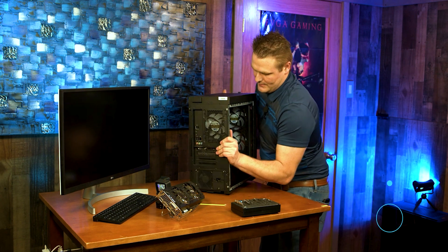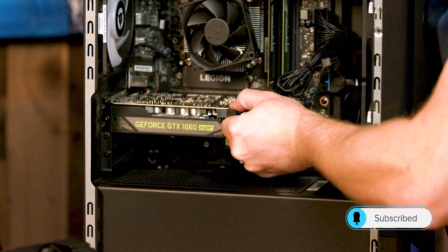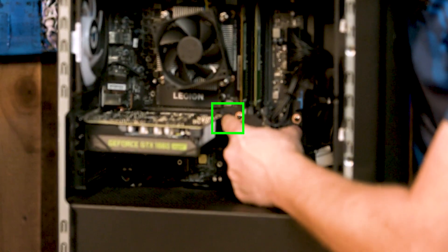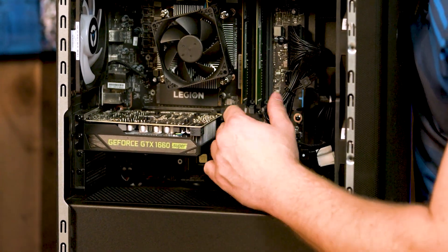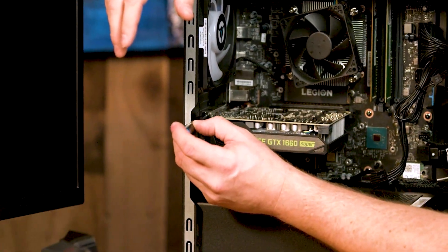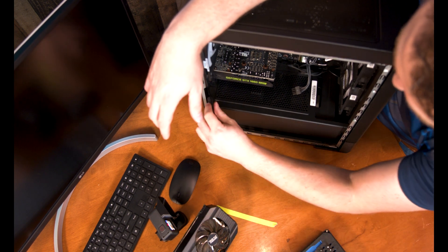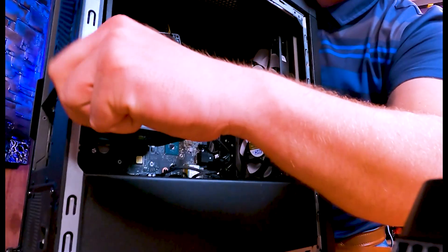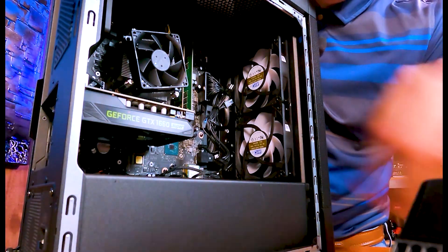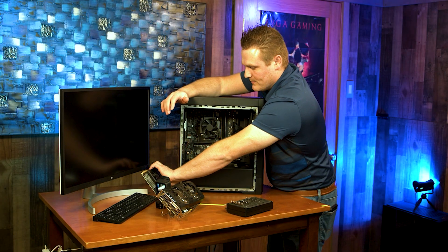First thing we are going to do is pull the power cable right here, wiggle and jiggle it out, then snap our latch right here. Then we are going to get our number two Phillips and get our two screws done. Go ahead and pull our graphics card out — kind of wiggle and jiggle — and our 1660 Super is out.